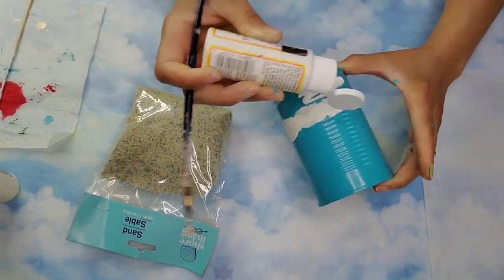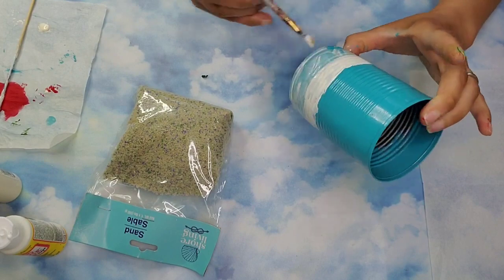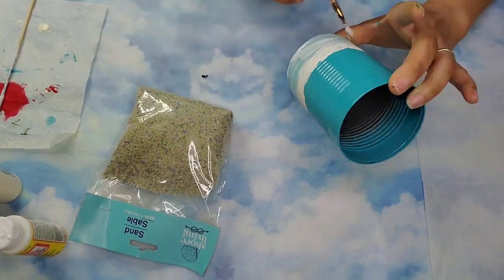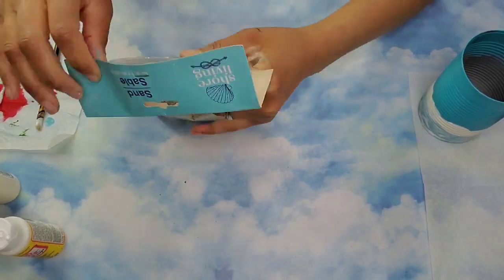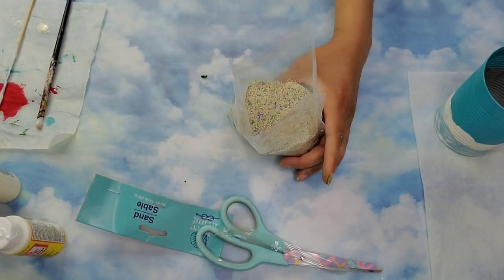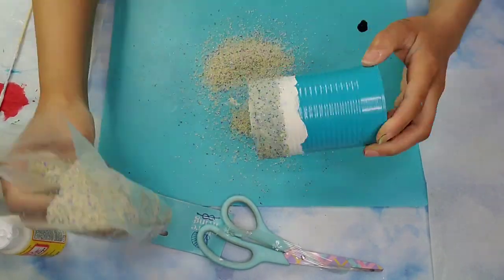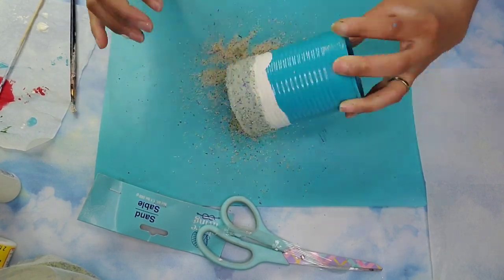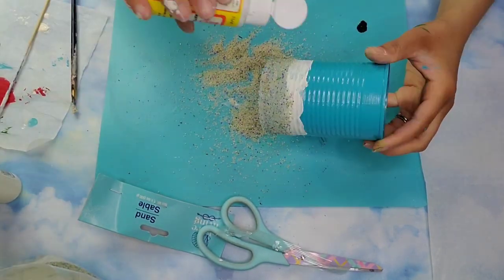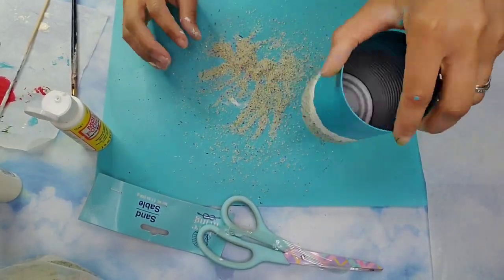Then I'm coming in with some sand from Dollar Tree and I'm going to add some Mod Podge to the bottom section of the can. Once that's nicely covered I'm going to add some of this sand from the new Shore Living collection. I just kept adding Mod Podge in places where it didn't stick and kept adding more sand until it dried.